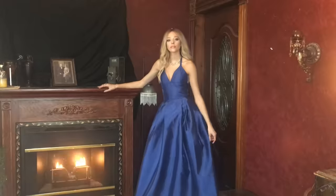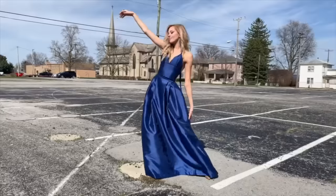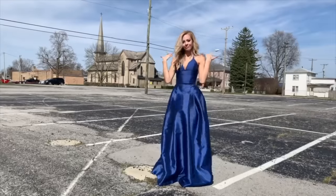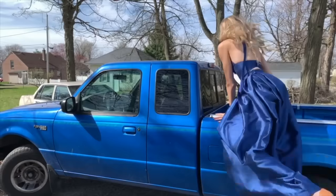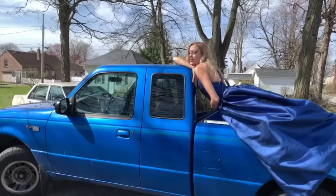It's a good thing this video is almost done — I'm losing my ability to speak. Oh, and I got a picture on top of a truck just in case there was a chance I could attract a country boy!